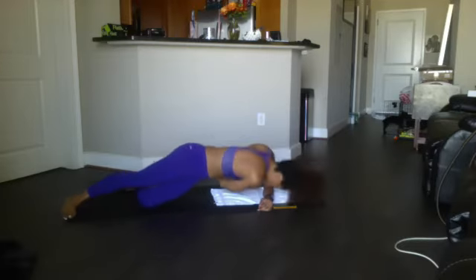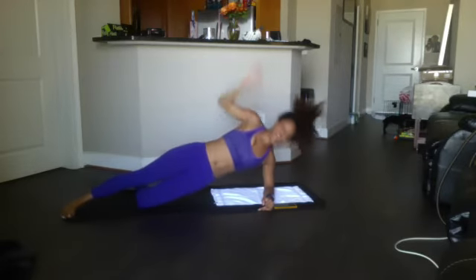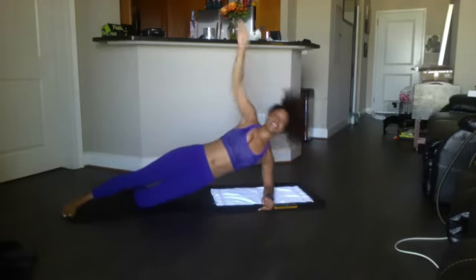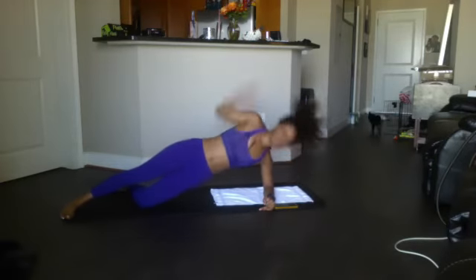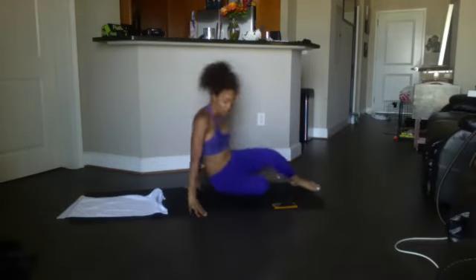Let's go — side plank twist: one, two, three, four, five, six, seven, eight, nine, ten, eleven, twelve. Russian twist — 20, ready begin: 20, 19, 18, 17, 16, 15, 14, 13, 12, 11, 10, 9, 8, 7, 6, 5, 4, 3, 2, 1. Good — go on to your other side now.